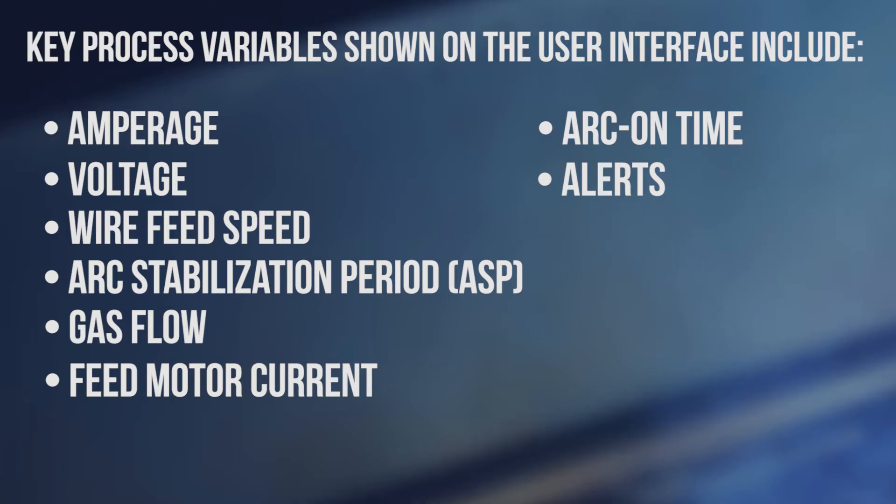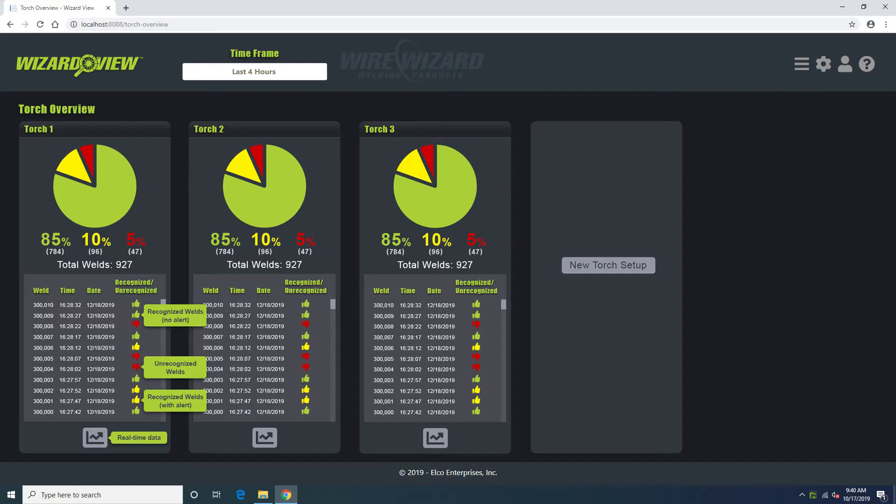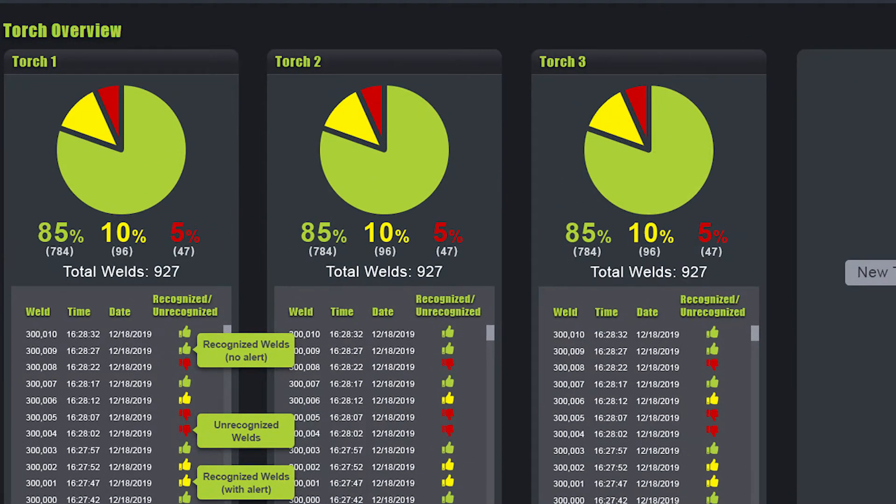This information can all be utilized for both process optimization and determining the Weld Cell Overall Equipment Effectiveness, or OEE. When you first log in to WizardView, you'll see the Torch Overview screen, which acts as a home page and displays a brief summary of each torch connected to the controller. The green portion of the pie chart represents good welds within user-defined parameters, the yellow portion represents welds close to falling outside parameters, and the red area represents welds that are outside of parameters with alerts signaling potential weld quality issues.